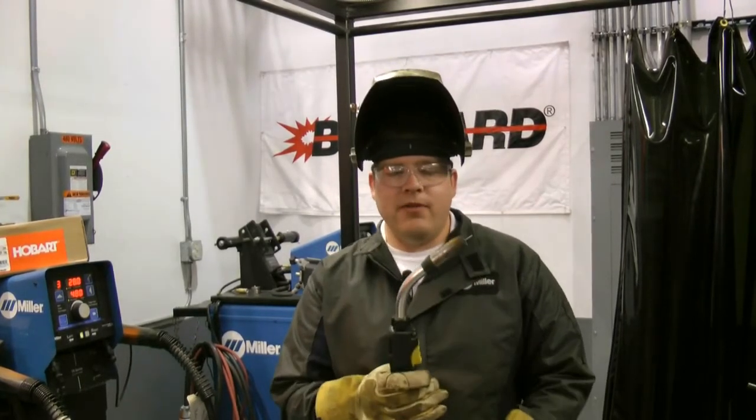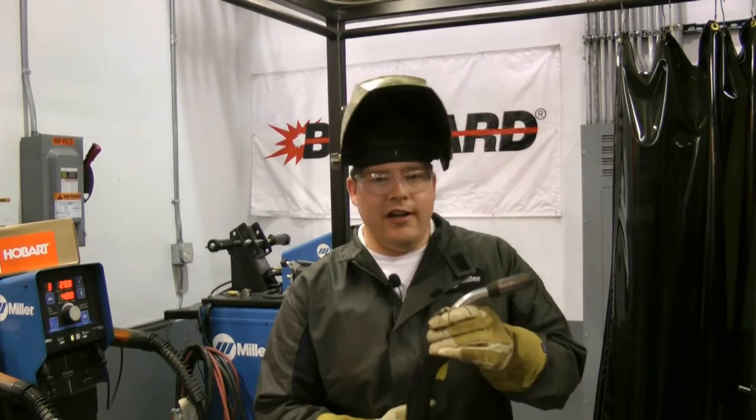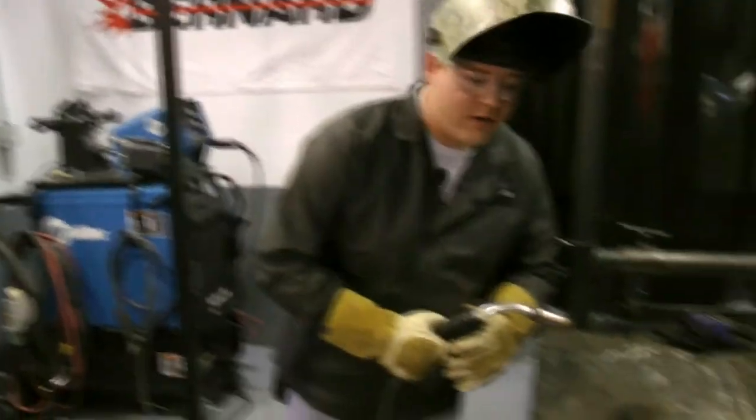Now we're going to take a look at our new Fabcore Edge MC product. This product has our exclusive silicon control technology that pulls the silicon out of the toes and also reduces the amount of silicon deposits. We're going to weld with it on heavy mill scale and see how this product reacts.